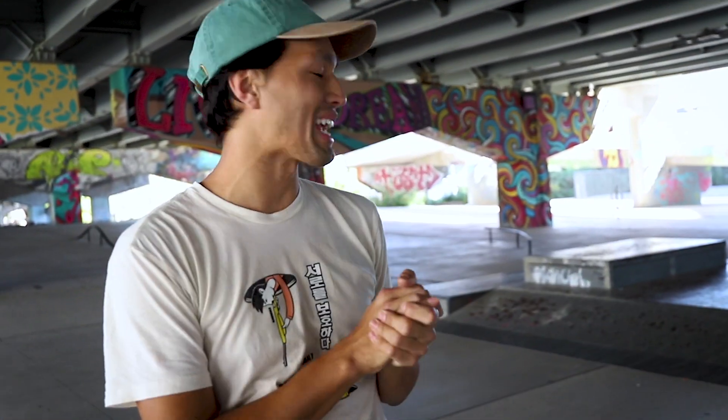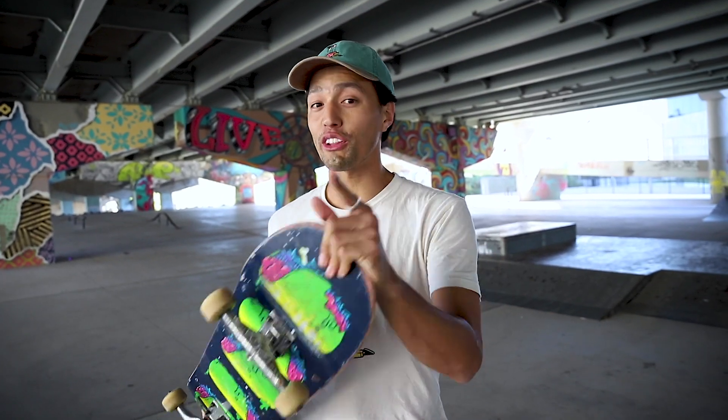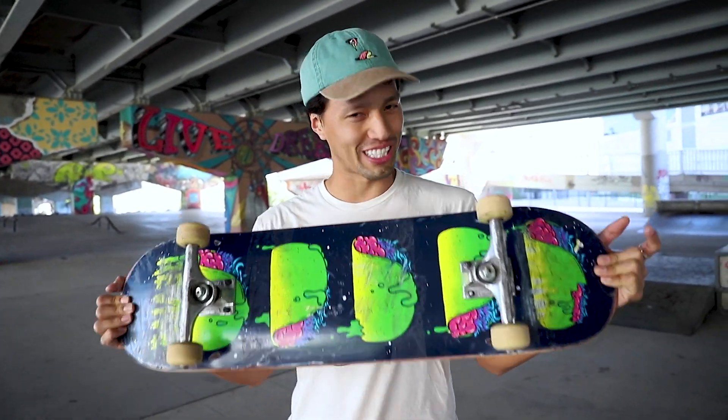Welcome to the Underpass Skate Park in Toronto. Today I have a fun idea. We're in a hurry — we have to go to the airport — but I want my girlfriend to skateboard.